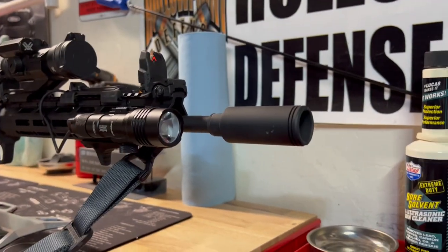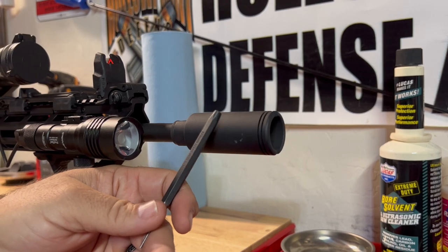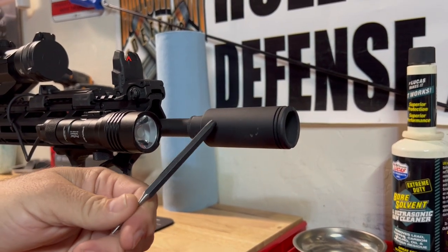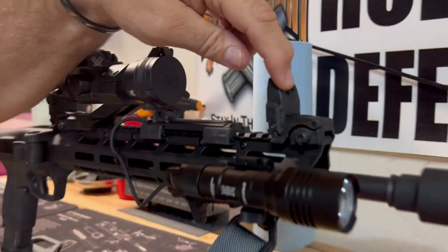Welcome back to Hollow Point Defense. One of the questions I got on another post is what accessories I have on my FPC. Starting here, this is my muzzle device — it's from CAC Industries. It's just a slim flash can and it was $35.